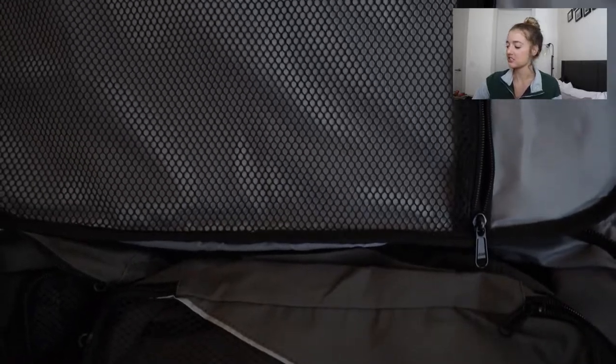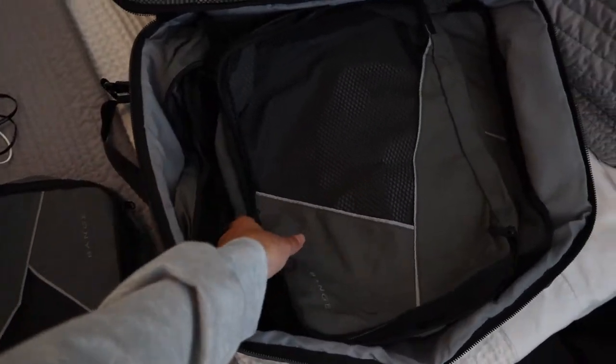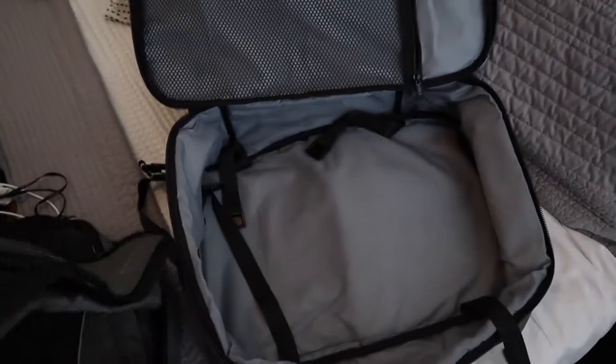Inside it has a mesh zipper like a lot of suitcases have, to hold undergarments and things like that. It also came with three packing cubes, which are so helpful for staying organized and packing a lot into a small space. In many backpacks that aren't a perfectly square shape, you lose space when you use packing cubes. This backpack is pretty square, and since these packing cubes came with it, they fit exactly — no wasted space. The biggest packing cube fills the entire bottom of the bag, and then you have a medium and a small one that together fill the rest of the area perfectly. You don't need a backpack that comes with packing cubes — you can easily buy them separately — but I wanted these custom-fit ones so there's no wasted space and I can fit as much as possible.